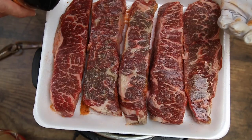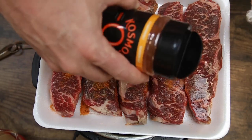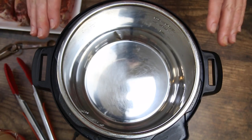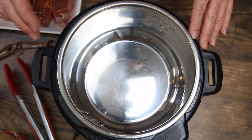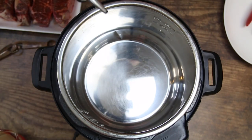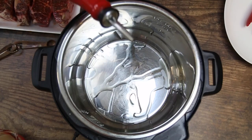We went heavy on the first side so this side we're going to go a little bit lighter. We've heated up our pot — it's on the sauté setting. Now we're going to be adding oil to this pot, but heat up your Instant Pot first. Make sure it gets hot, then add your oil and that will help with things being more non-stick. Our Instant Pot is hot so we're going to go ahead and add a little bit of grapeseed oil in there.